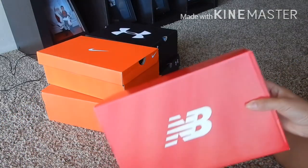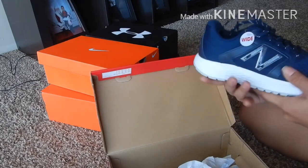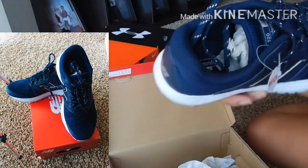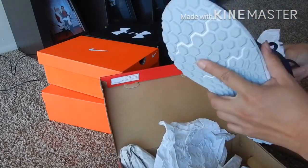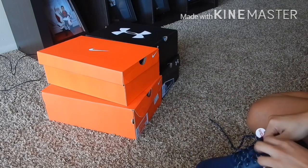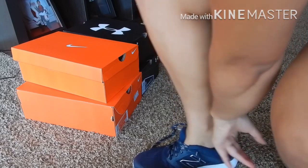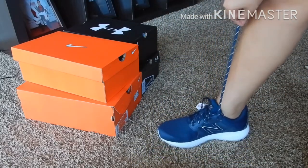Next is this New Balance, guys. So let's open this — and this one is navy blue. Let's try this one on. My shoe size is nine and a half, guys. It's big, I know, because my feet are big.